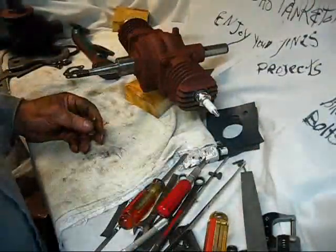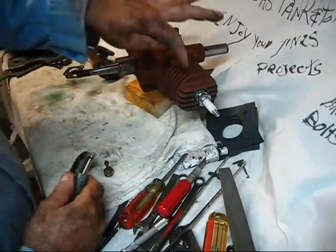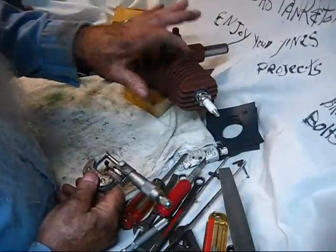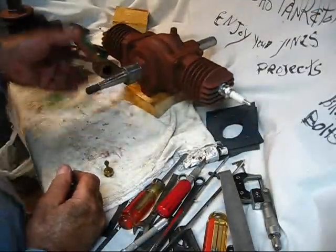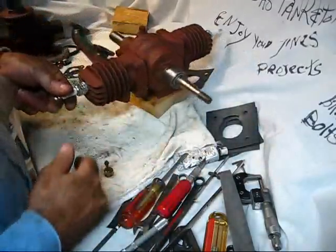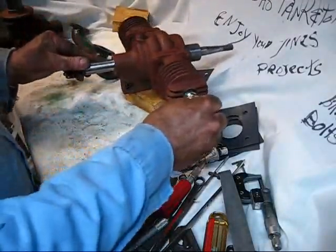Another thing you need for repairing a Maytag is a micrometer to measure pistons and other dimensions, a bore gauge to measure the cylinder, and a regular mic. Those are simple tools. And by all means, a feeler gauge for the spark plugs and the points — you do not want to adjust them by eyesight. You need to know what you've got.